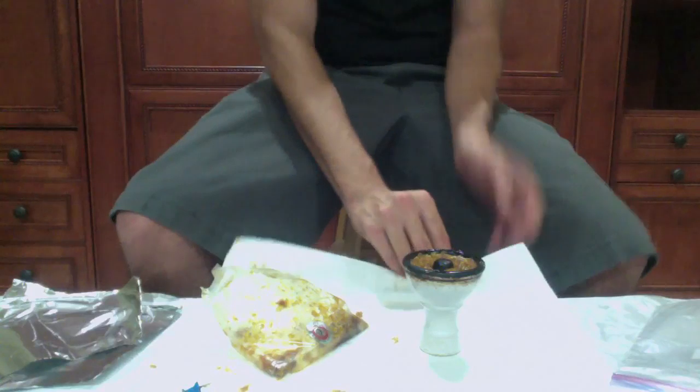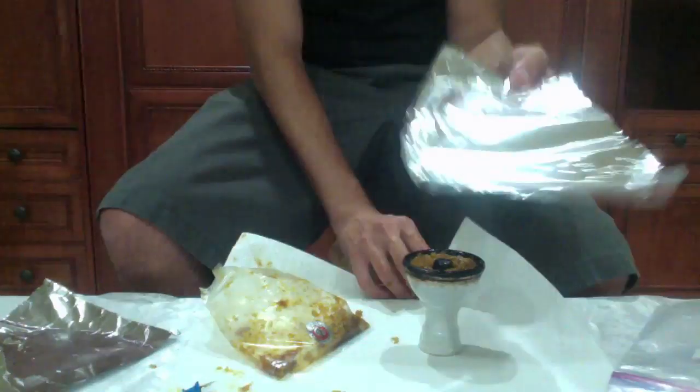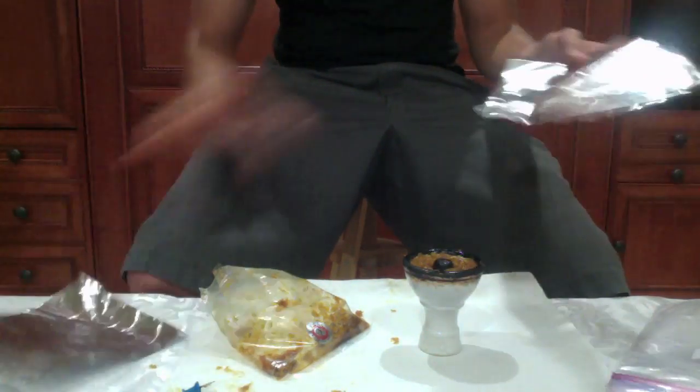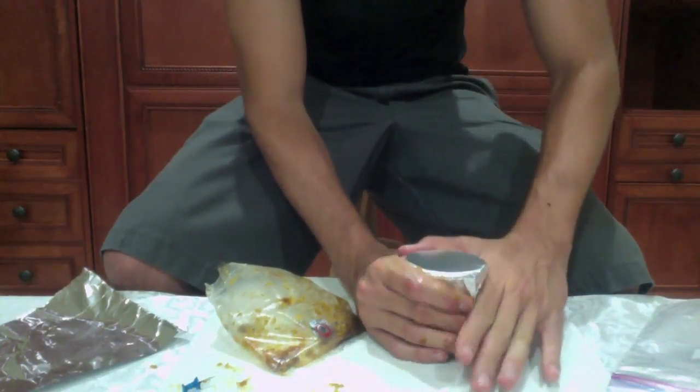What I like to use on top is Reynolds Wrap or any type of regular foil — two sheets. You're going to put one on top, kind of press it down airtight.